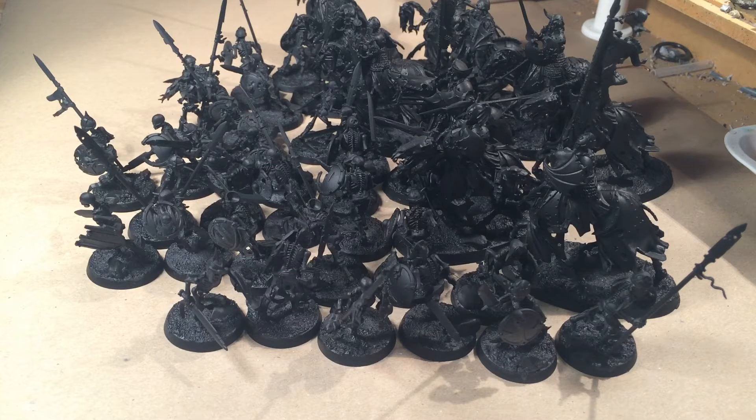Hi guys, and welcome to the Weekend of Undead for Age of Sigmar. This is the first video — an introduction to what I'm going to do this weekend.